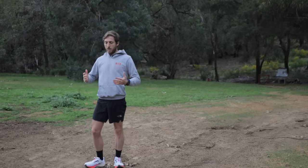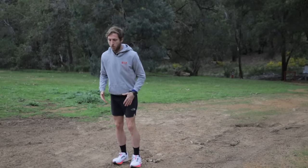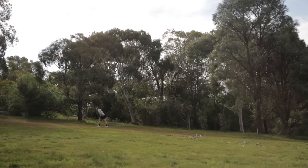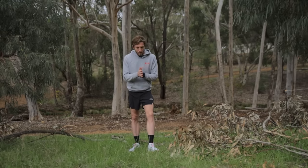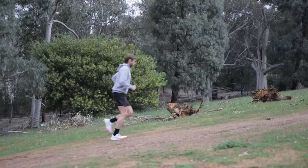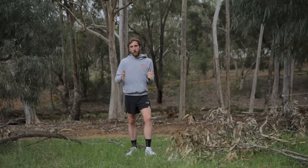So literally just lean forward, make sure your feet are facing forward, and go at the same pace while leaning forward. The technique of running uphill is fairly simple: lean forward, stay on your toes, and let gravity do some work. But to actually go faster uphill, that comes from training.